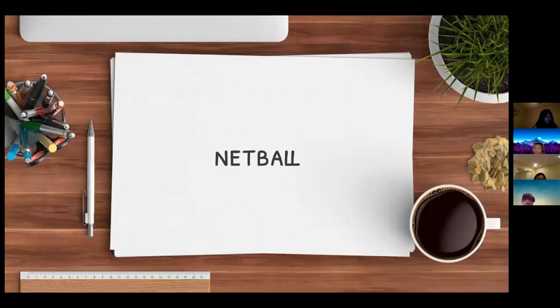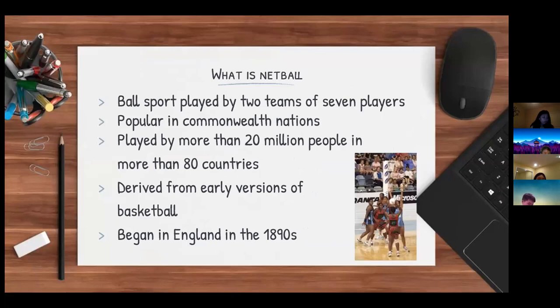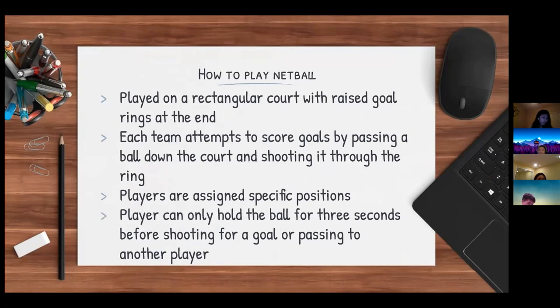Netball is a ball sport played by two teams of seven players. It is most popular in many Commonwealth nations and according to the INF, it is played by more than 20 million people in more than 80 countries. Netball derived from early versions of basketball and began in England in the 1890s. It is played on a rectangular court with raised goal rings at each end. Each team attempts to score goals by passing a ball down the court and shooting it through the ring. Players can only hold the ball for three seconds before shooting or passing.